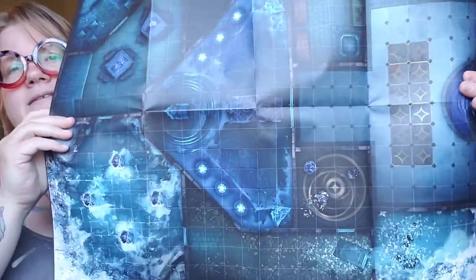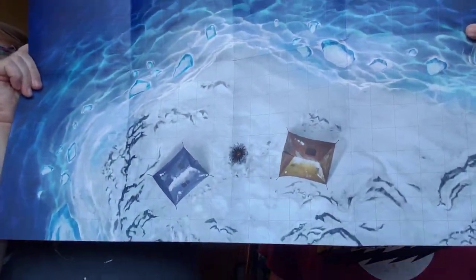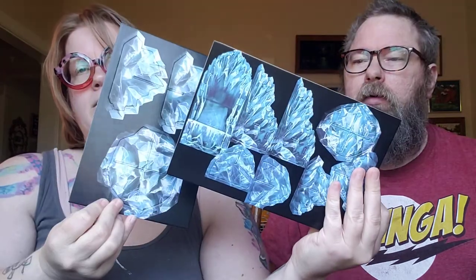We only got one map in here - I didn't purchase any of the extra stuff because I missed the email. It comes with a map - what do you think that is, like a ship maybe? There's water over here and like a little campsite near the water. These are nice quality maps, really sturdy. It looks like ice pieces you'll put together, and it is double-sided which is nice.